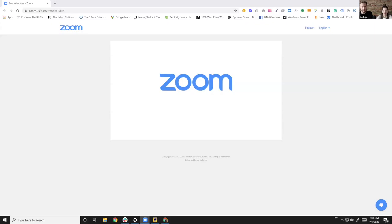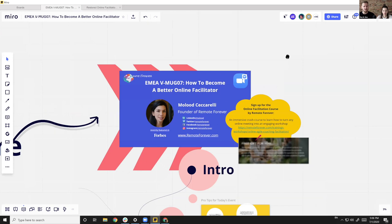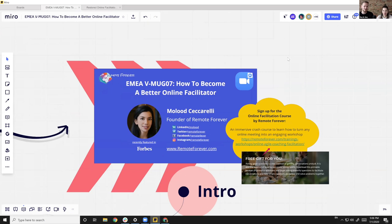We're going to take over the screen now and walk you through the first bits of our session. Let us know if everything is working correctly. This is the seventh edition of the EMA VMUG sessions: how to become a better online facilitator, with the one and only Mouloud Ciccarelli. I'm going to give you the virtual microphone so you can tell us a little bit about yourself and our session today.